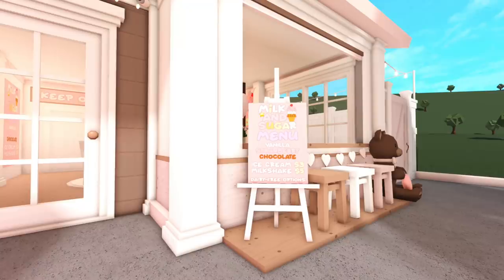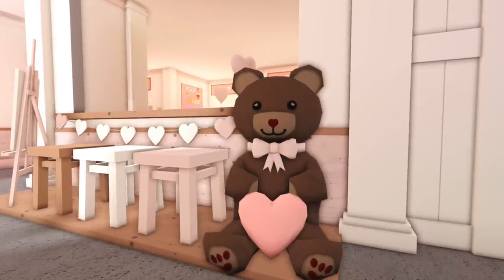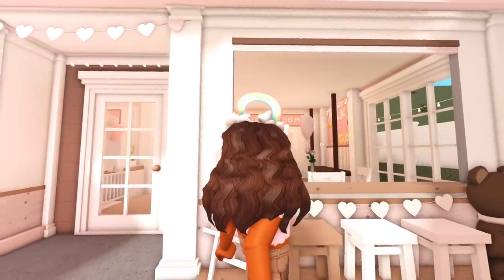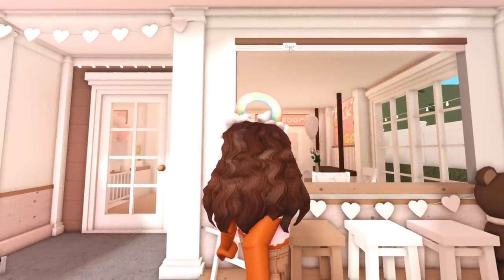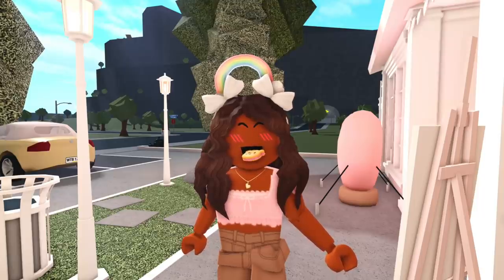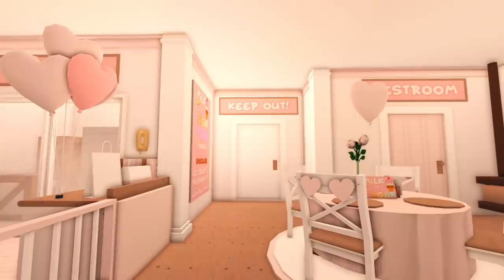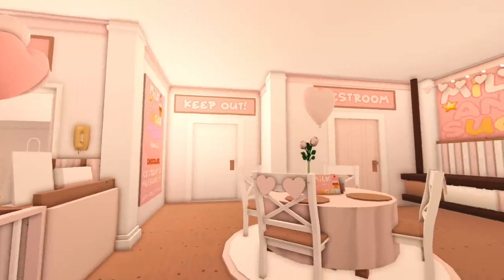On the right side we have a raised platform with the menu outside, so you can take a look at it before you come in. Then we have three stools — a brown one, a white one, and a pink one — right in front of this open window that I just added. It was not in the previous part, but I was getting a lot of ideas from Pinterest and I saw something like this, so I thought I would incorporate it. We also have a Valentine's Day bear, and when it's closing time we can just pull this down.